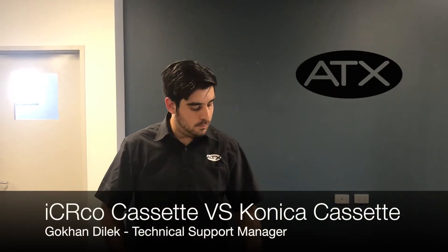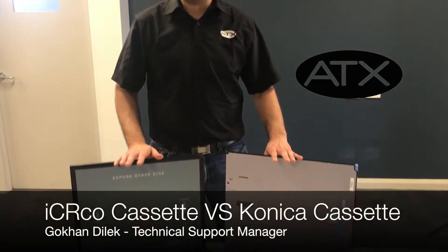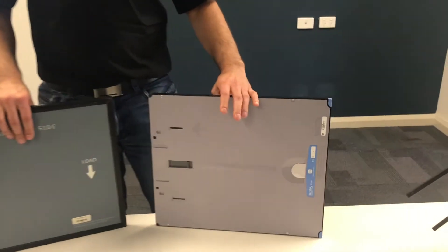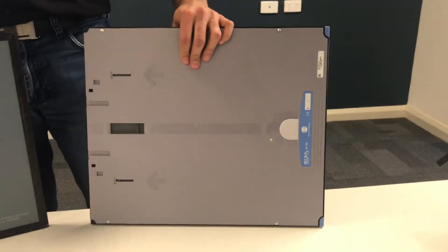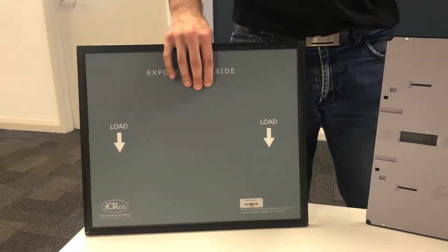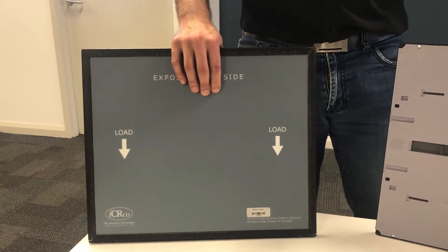Hey everybody, today I would like to talk about a few key differences between two different CI systems. On my left I've got a Konica Minolta Regis Sigma 2 cassette and on my right I've got an ICR Core 3600 cassette.